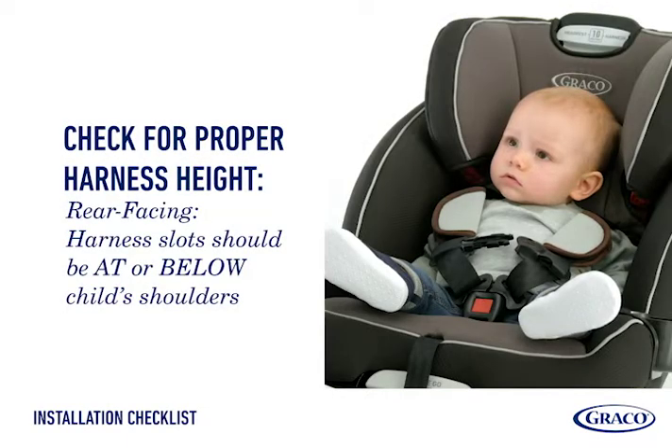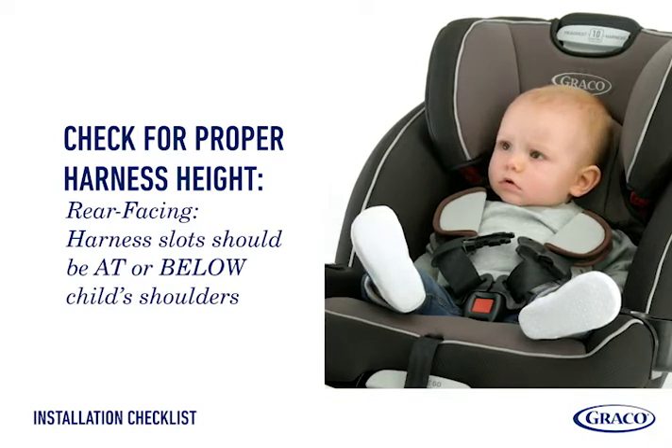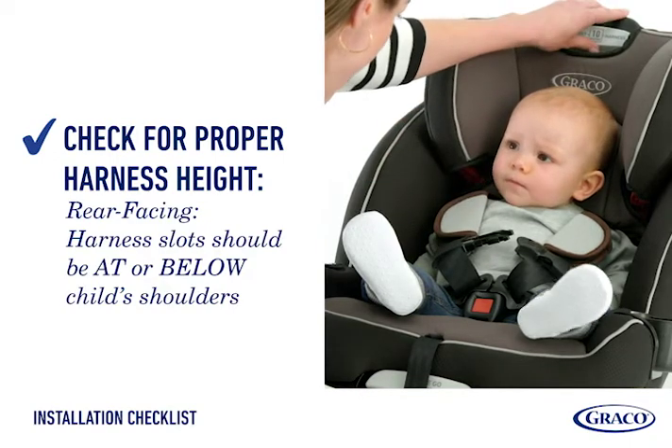Check the harness. For rear-facing car seats, harness slots should be at or below the child's shoulders. Raise or lower as needed to ensure the harness is in the right position.